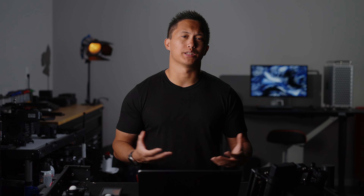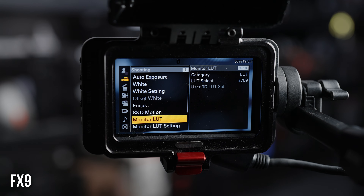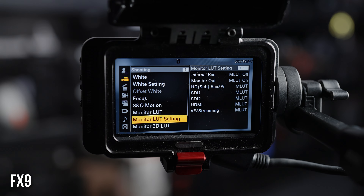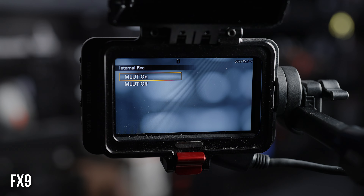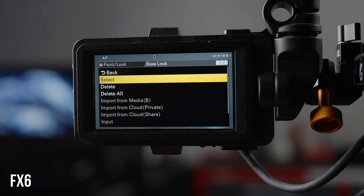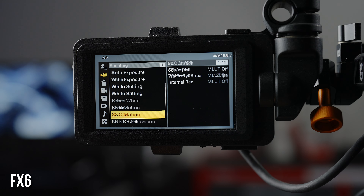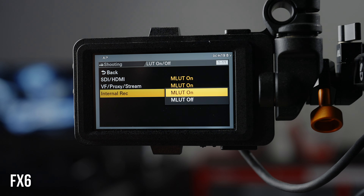This is done a little differently depending on which camera you're using. On the FX9, go into your shooting menu and select S-Log3. Then in your monitor LUT setting, enable the MLUT on the internal recording — this setting burns in whatever LUT you have selected, in this instance S-Log3. For the FX6, head into your paint menu and select S-Log3 as your base look. Then in your shooting menu, head down to LUT on/off and turn the MLUT on in the internal recording.